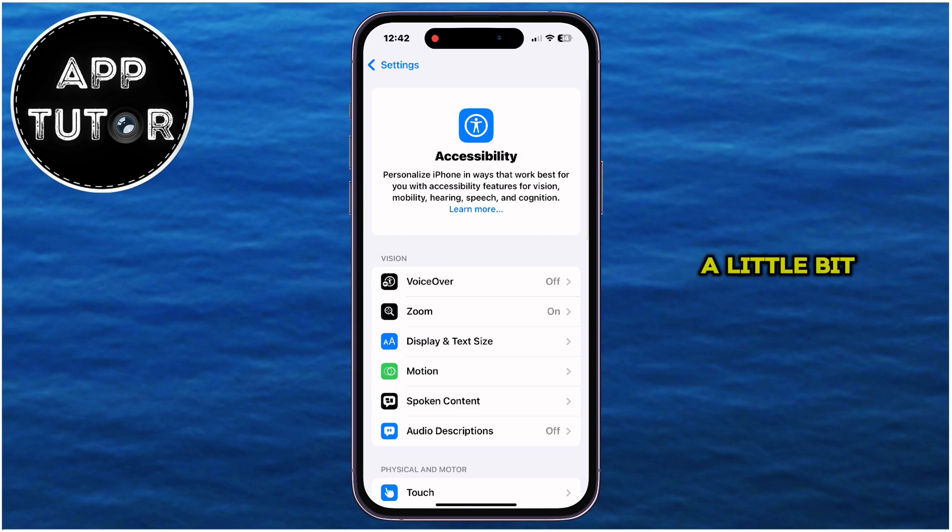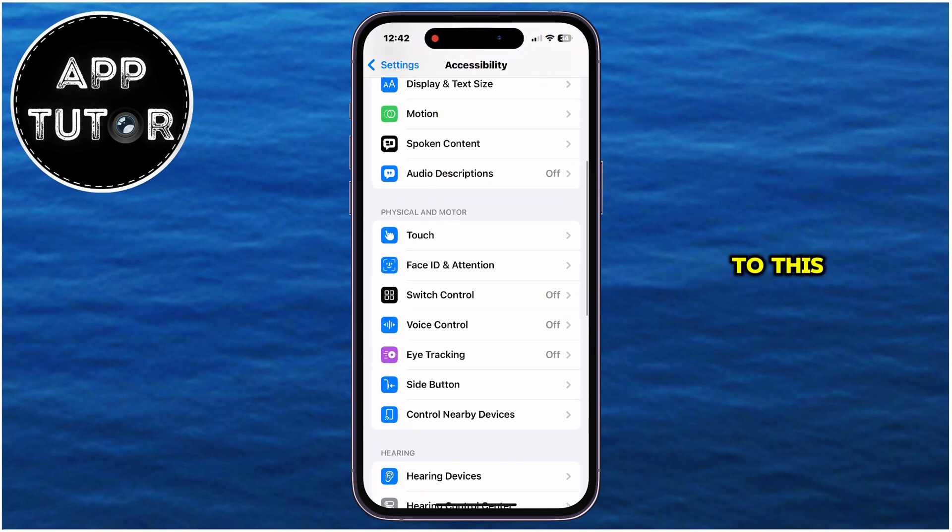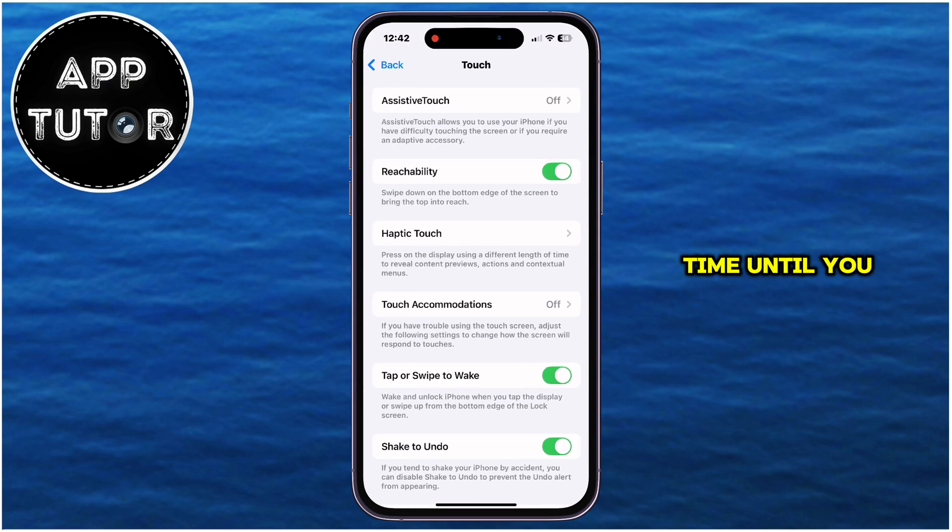After that, scroll a little bit down until you get to the Physical and Motor section right here, and you're going to see the Touch option, so just tap on this one time until you open this page.